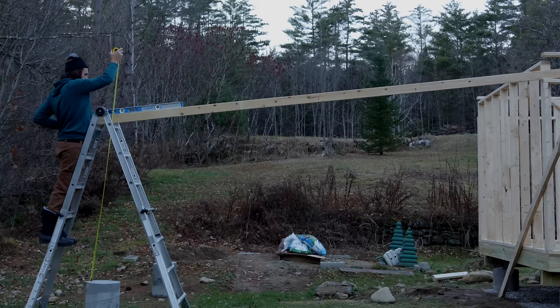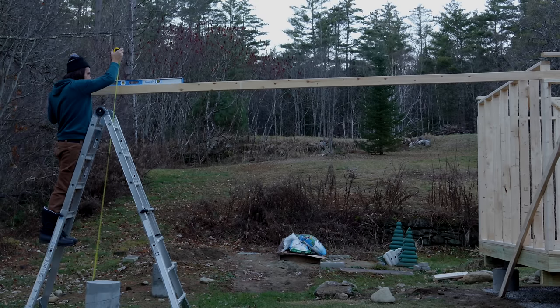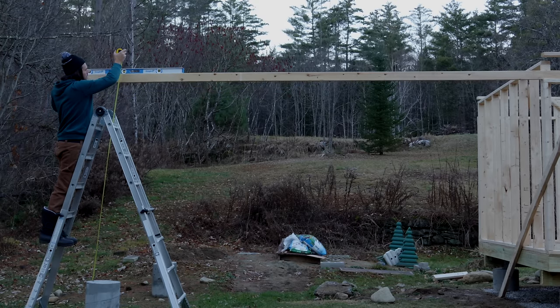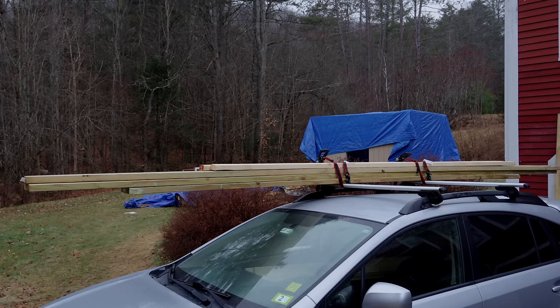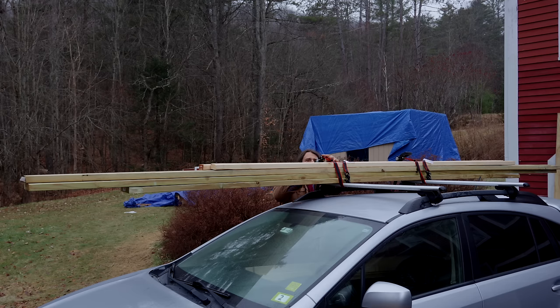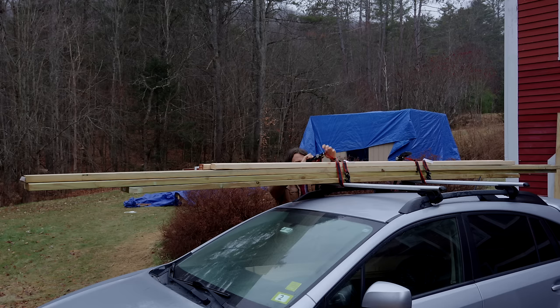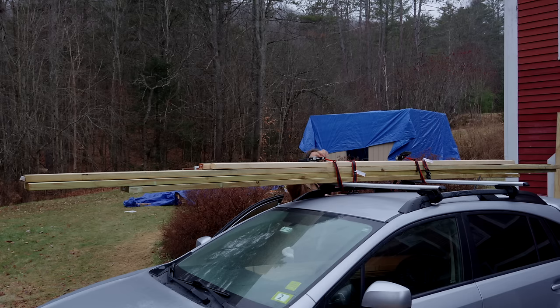I realized I needed the top plates on the extension beams to be pressure-treated lumber because they're going to be exposed to the elements. But I also want that top plate to extend into the building to lock everything together, and I didn't have the right lumber for that when I put in my order with my local lumber yard. So like many times with this project, I made a trip to Home Depot. It's been very helpful to have a roof rack on my car to strap lumber pieces to. Without that I would just be getting so many more deliveries — it's nice to just dash off to Home Depot and get something.